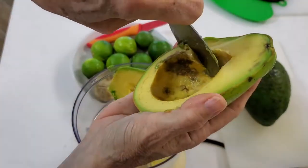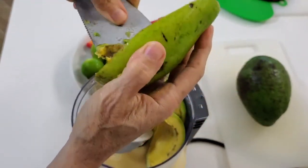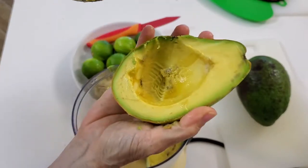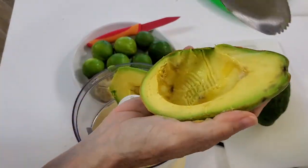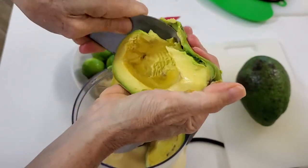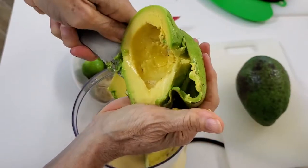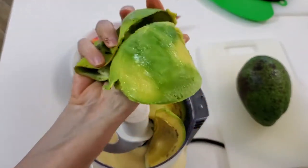Just place the pit into your guacamole and it's gonna be perfect for at least two or three days. Do not worry if your avocado has some brown parts — clear them off and that's it. A lot of avocados when you buy them whole will have parts that are brown, and that is no problem.